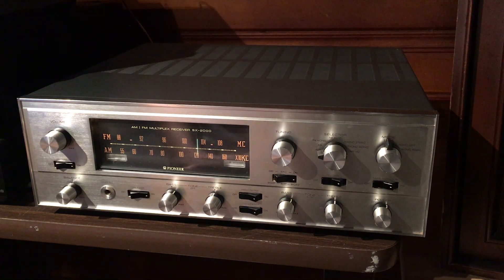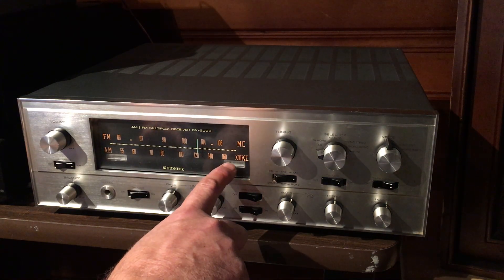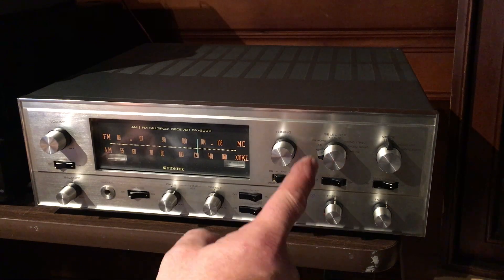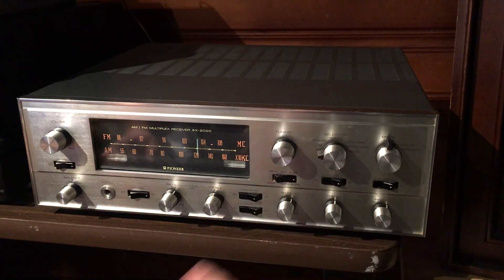Just a quick overview — everything on this receiver works great. I've tested every function and the only thing I found that I couldn't get to work was the light on the FM stereo indication, but everything else works great. I tested both phono inputs, they work, the auxiliary inputs work, the tape section works, and the AM and FM works.